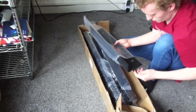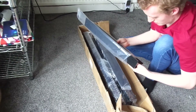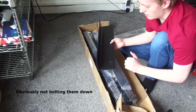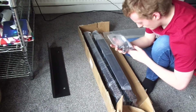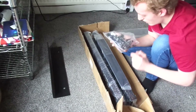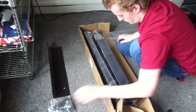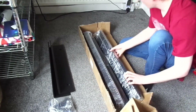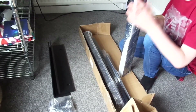This is surprisingly heavy. This is the plate you bolt down to the floor. Next in the box we have what looks like the screws, and we also get a pack of cage nuts and screws, which is pretty nice.